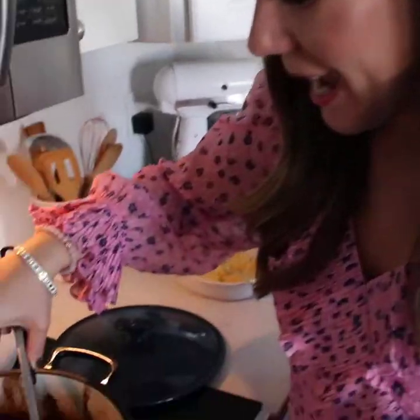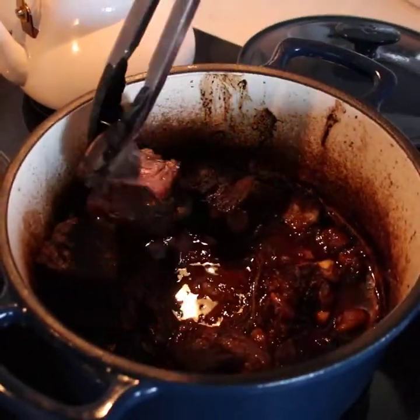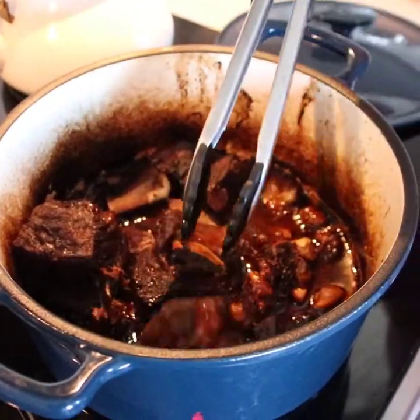Now this looks absolutely perfect. There's some sauce in there and check out how this is just going to fall right off the bone like that. That's exactly how it should be. So it's ready to go. I'm going to take the ribs out and then make the sauce.